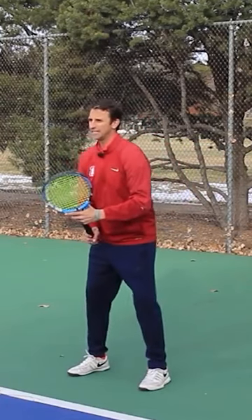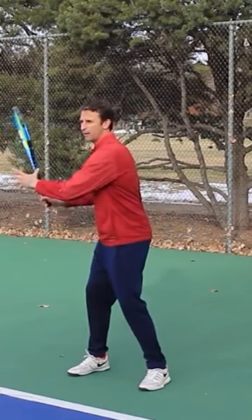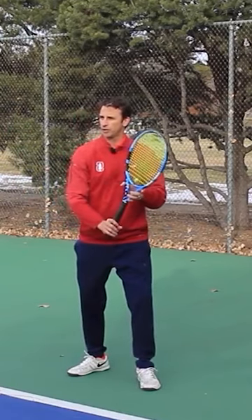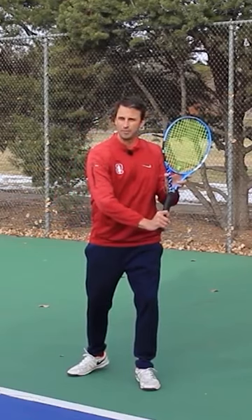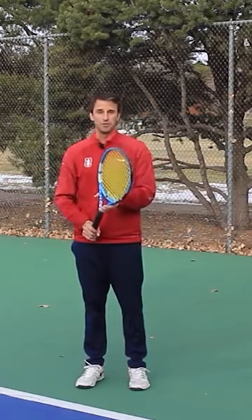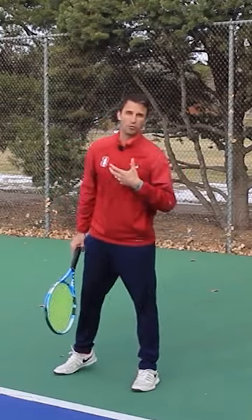I'm in this ready position, ready to make a first move on the forehand. If I use the offhand to change the grip, look at how the tip of the racket stays up when I make this first move. This is a really interesting one.